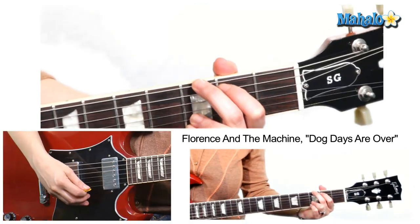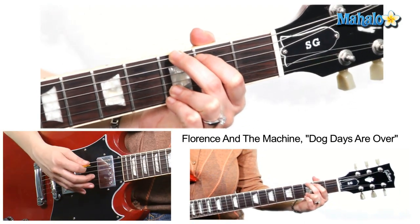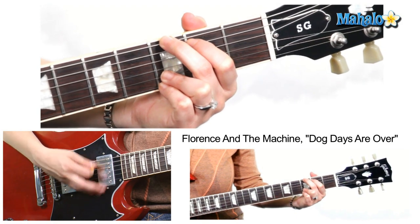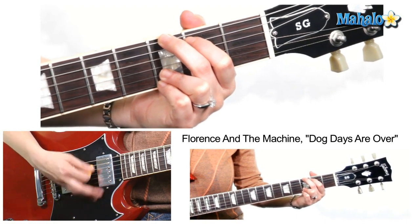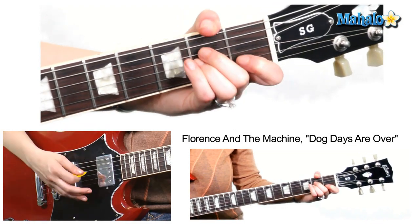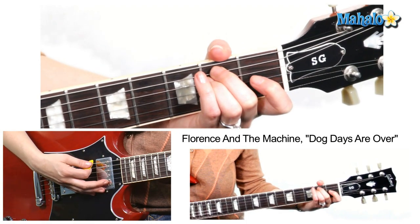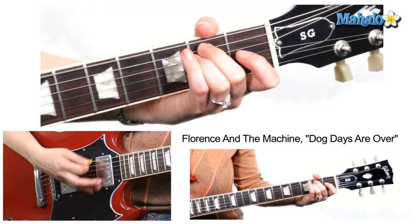Now what makes this song slightly difficult is just where to place the chords. But it's not that hard, I'm gonna break it down for you. You've got five measures of G, one measure of A minor, and two measures of E minor.